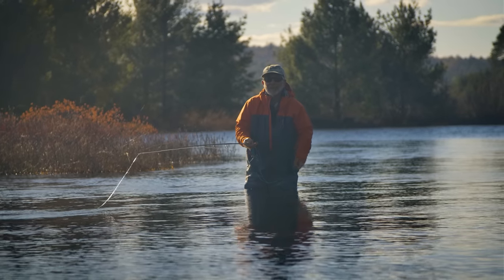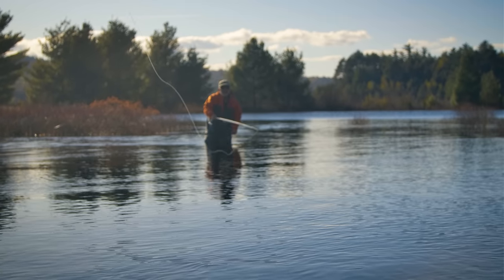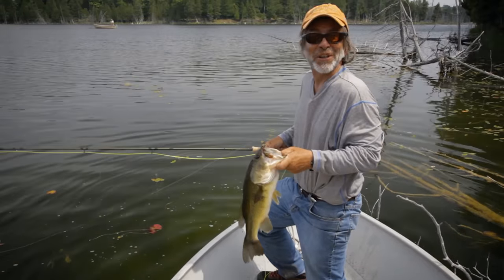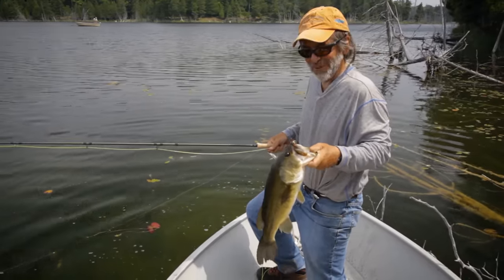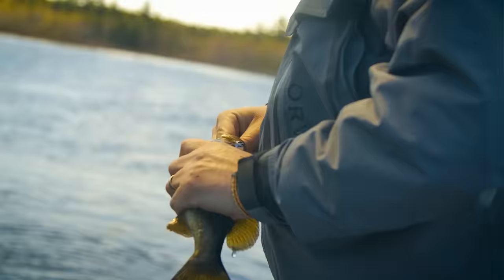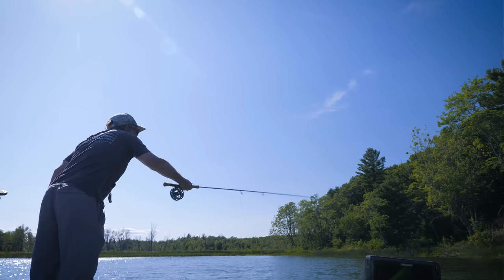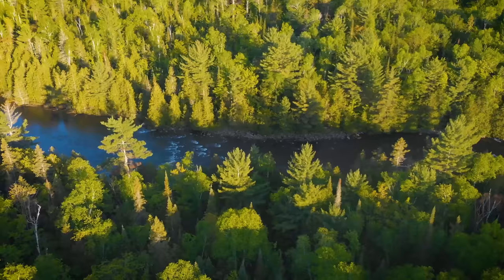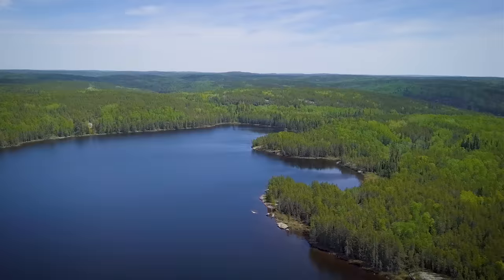Bass are popular because they're accessible almost everywhere and fun to chase. In our first season, we went through the very basics of getting started. In this video, we'll take fly fishing for bass to the next level. We'll show you how to be successful catching largemouth and smallmouth bass in all seasons in both rivers and lakes.